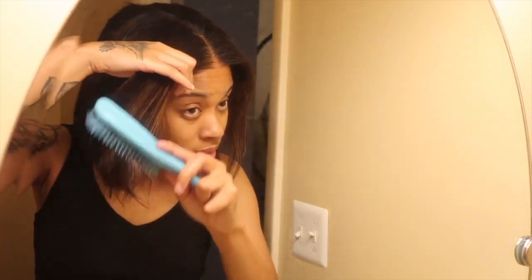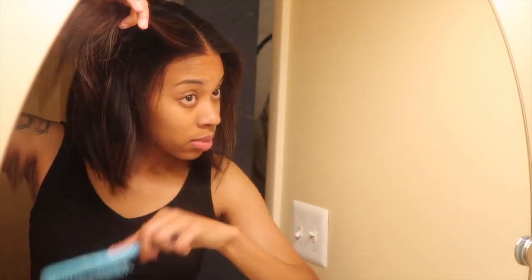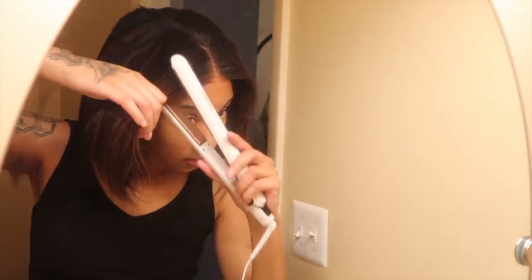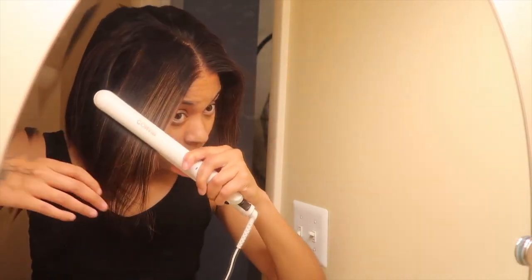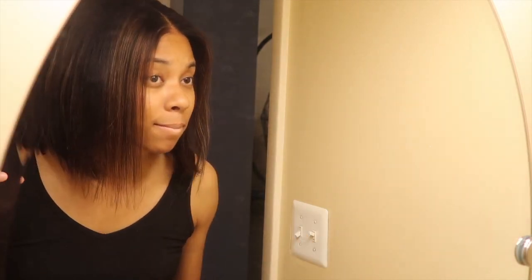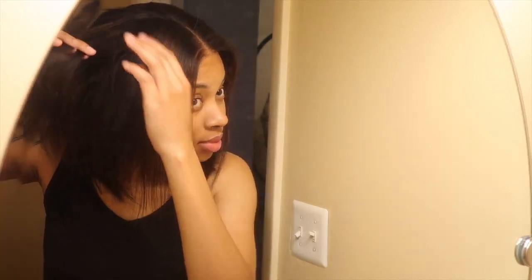This is where I realized my lace is too far down — it's not eating. My lace was about to touch my eyebrows, so I pulled it back off camera and did the same process again. Then I'm just straightening it. The hair comes in straight but it gets a little bump in the bag, so I'm going in with the flat iron.